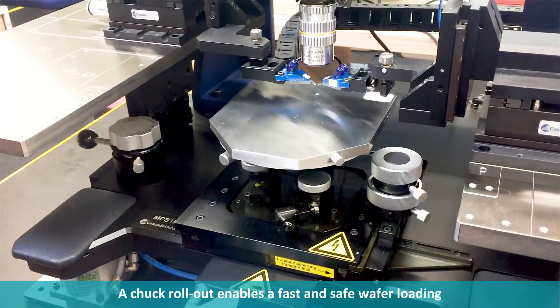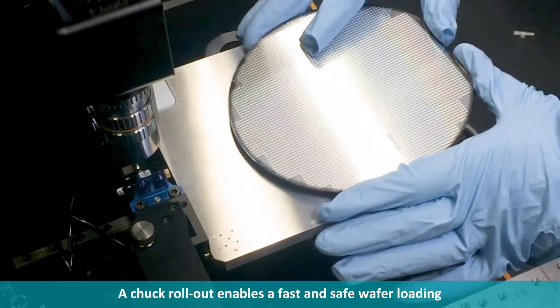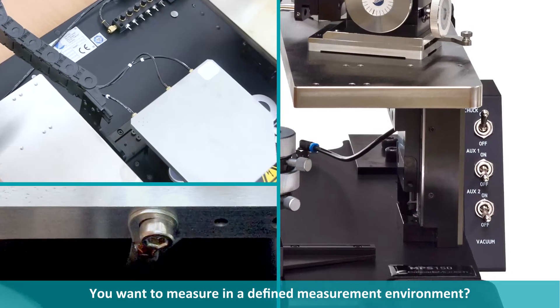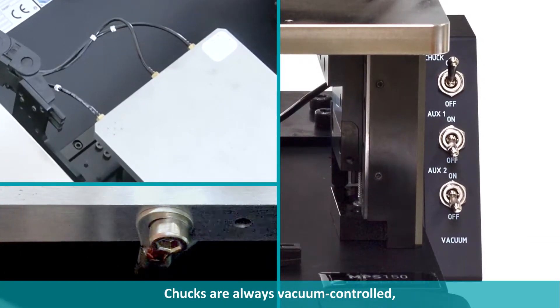A chuck rollout enables a fast and safe way for loading with probes or probe cards. You want to measure in a defined measurement environment? No problem. Chucks are always vacuum controlled, isolated from ground, and include a jack that can be used to ground or bias the chuck.